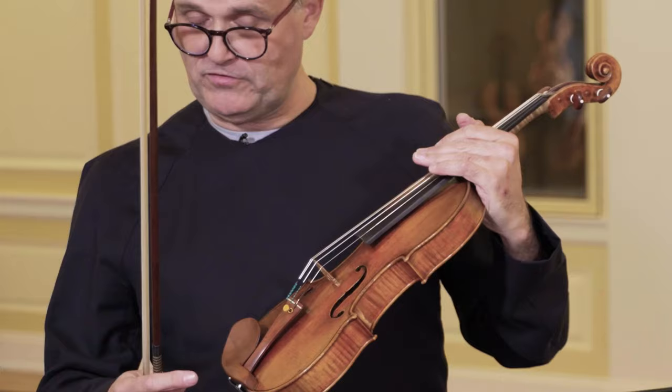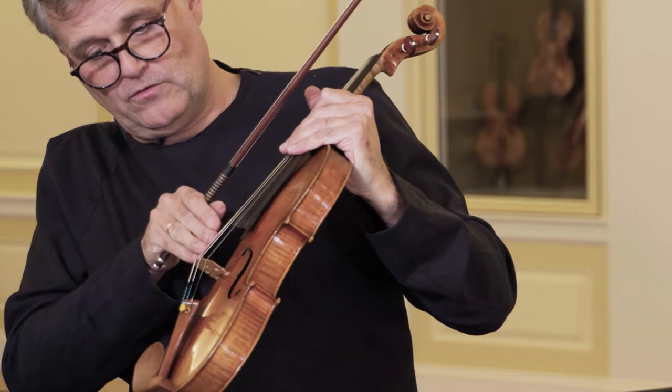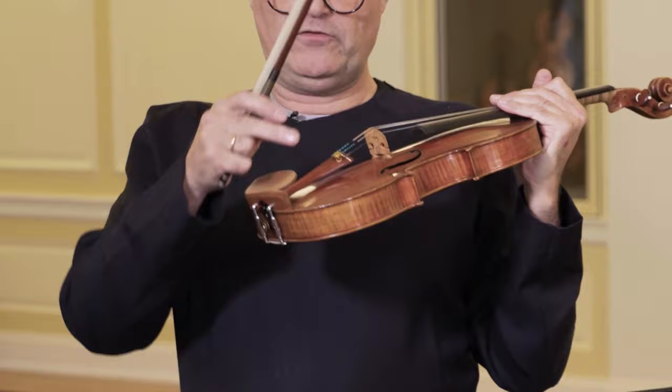That means we have the tilted neck and fingerboard, which is longer, which means I've got more space here. I've got wound synthetic strings with metal on the top of them — there's more metal on the instrument in general, there's a fine tuner here, there's a chin rest, which does make a difference.